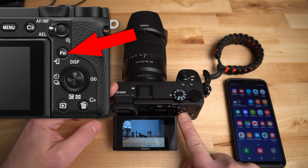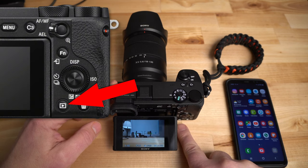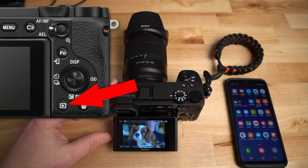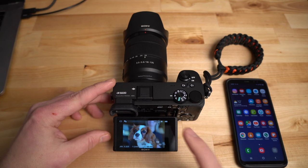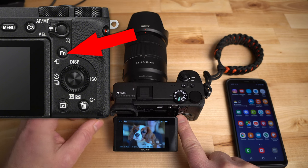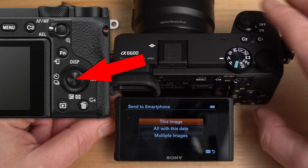When you're in playback mode — hit the play button on the bottom to get into playback mode — I'm now looking at a picture of my mom's dog. If you hit the function button, it brings up a little picture of a mobile device with an arrow. I have it up on the screen right here.